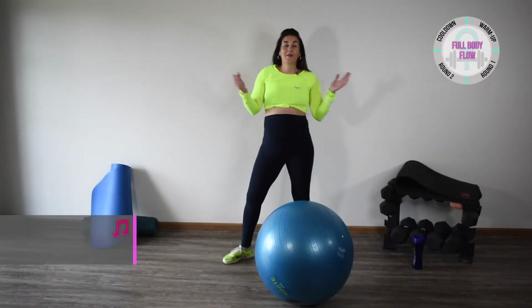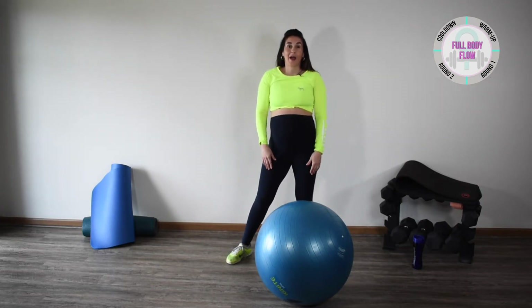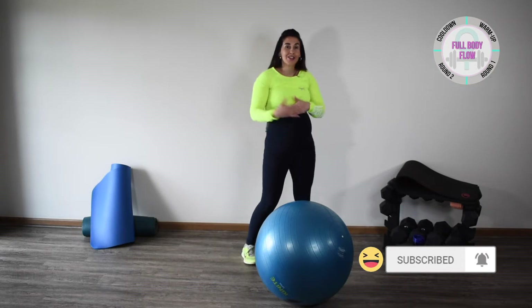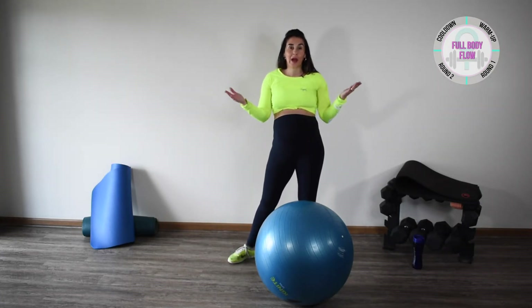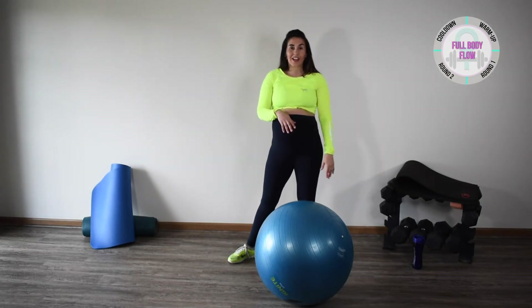Hey fit moms, welcome to your full body flow workout. Please subscribe to our YouTube channel so you can stay up to date with all of our awesome workouts throughout pregnancy and beyond, and definitely like the video if it helped you out. Today all you need is a stability ball and your water, and we're going to go ahead and get started.